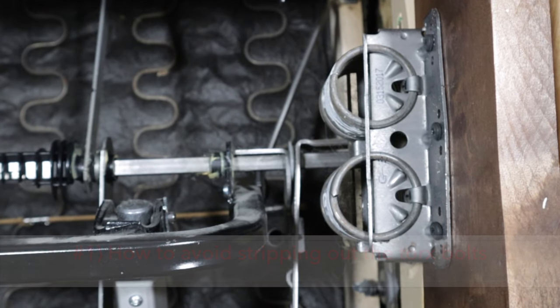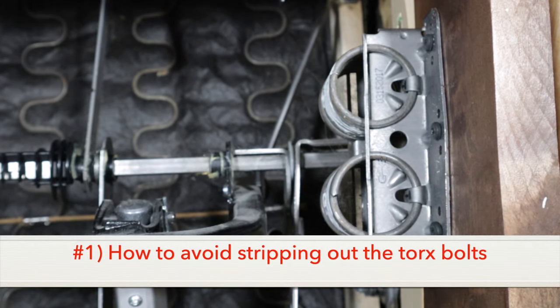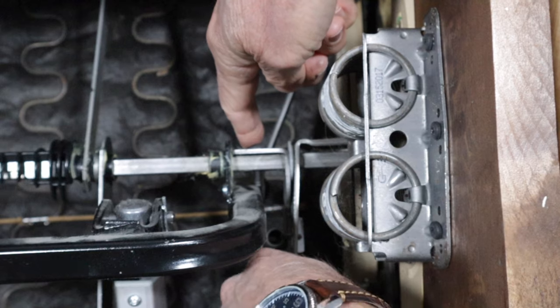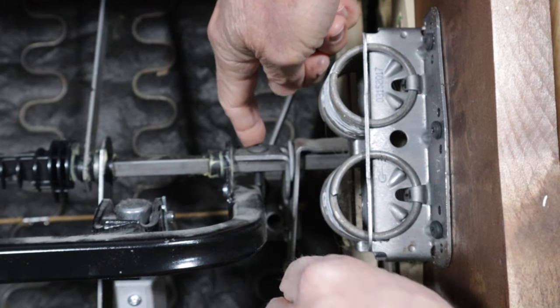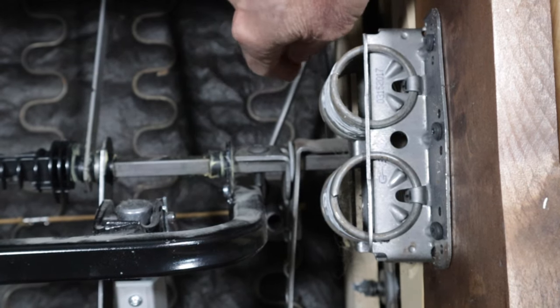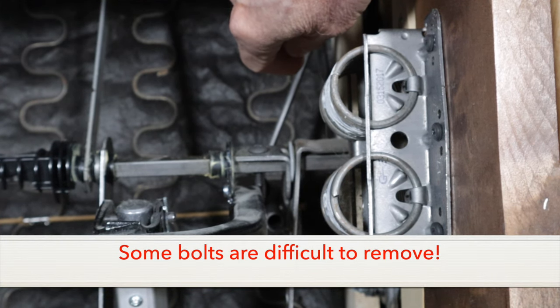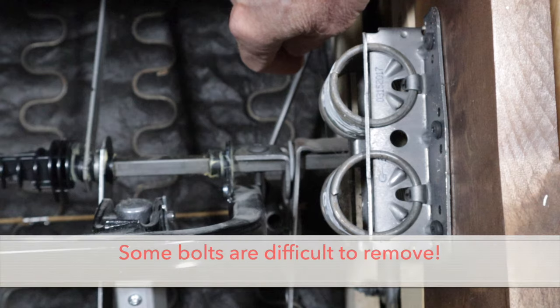I'm going to start with the biggest problem you can run into and how to hopefully avoid it. And that is stripping out the Torx head on the bolts that hold the parts in place along the drive rod. There are two of them. I've found that you get one shot at breaking these bolts free, and if the bit pops off the bolt before it's free, you're done. The head is stripped.